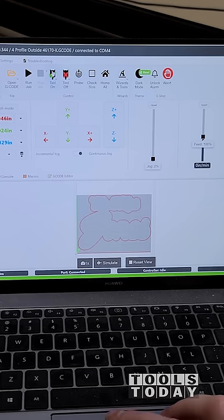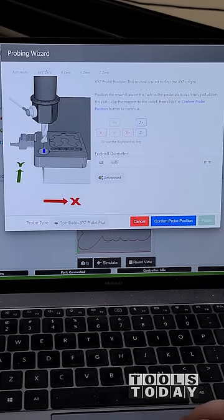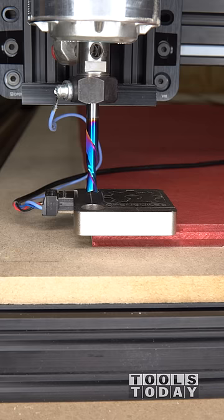First, I move the bit over the hole in the probe. I attach the probe magnet to the collet, and in the software, I click Probe. There are a few probing options, but for this, we're going to set our X, Y, and Z0. We'll confirm the probe position, and it will get started.